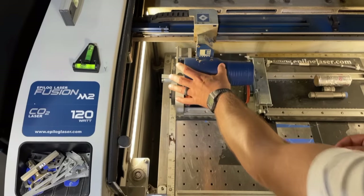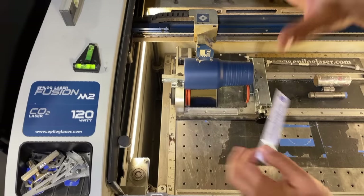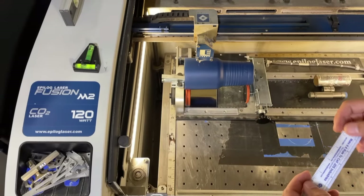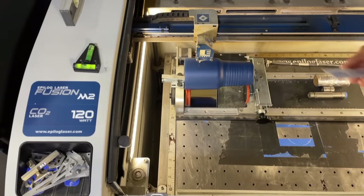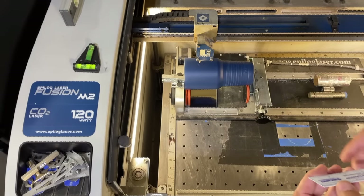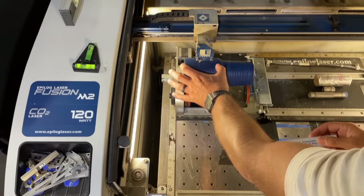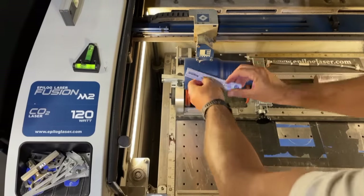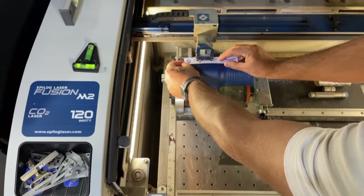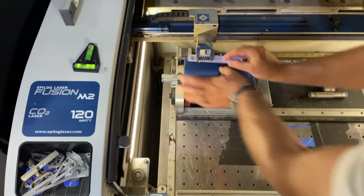We're going to use the center-center method — it's the fastest way once you get it down. You don't need to draw any page size or set rulers for it. One measurement we do need is the total height of our working real estate — how tall we can make our logo. On this cup it's 3.7 inches. That's our total height to work with.